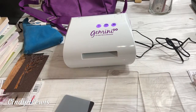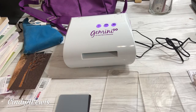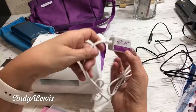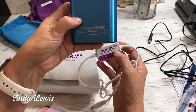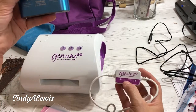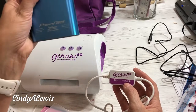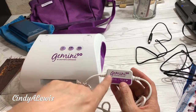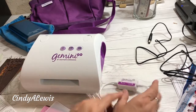We wanted to try cutting some material, but my battery pack is not the right size — mine is 5 volt and this needs 12 volts. I'll try that later and get the right one. I just want to thank you for joining me. I hope you enjoy it, and if you have the Gemini Go I'd love to hear from you.